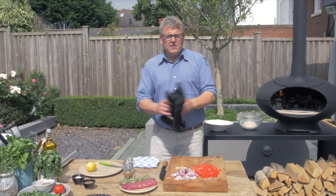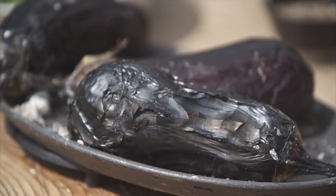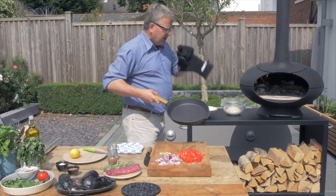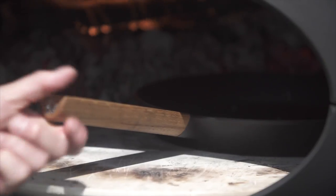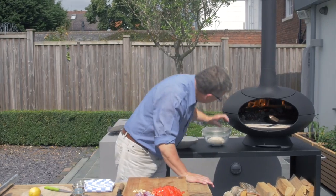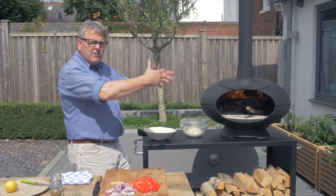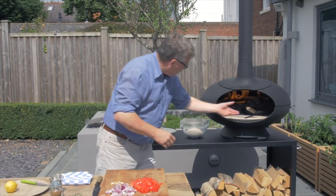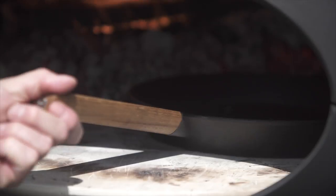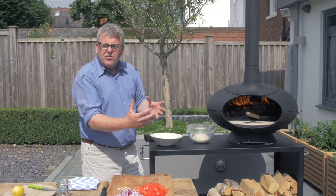Our aubergines have had about 10 minutes and should be nicely burnt. It's not often you can say you've successfully burnt something, but on this occasion that's absolutely right. We're going to put a pan in the oven to start cooking the rest of the ingredients for this dip and just let that heat up for a couple of minutes. I've got a nice bed of embers at the back, some wood on top burning brightly, so the oven is really nice and hot. If it's cooking too quickly I just bring it forward a little bit; if it needs more heat I push it right up close to the fire — that's how simple it is to adjust the heat.